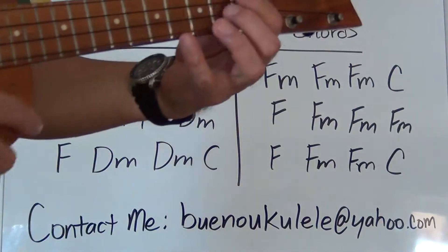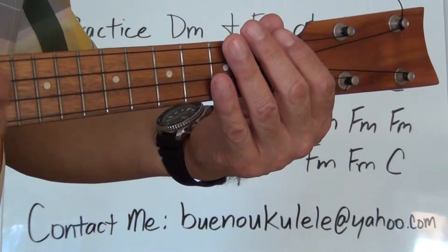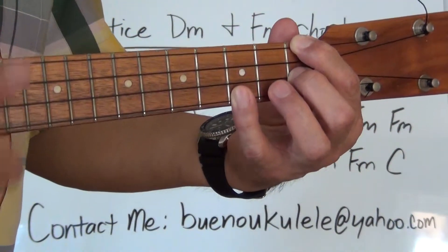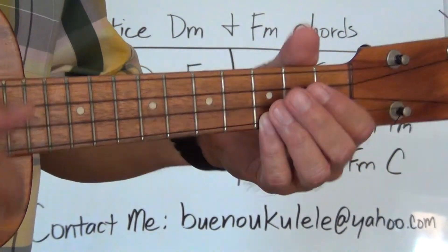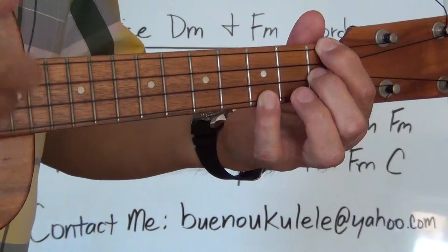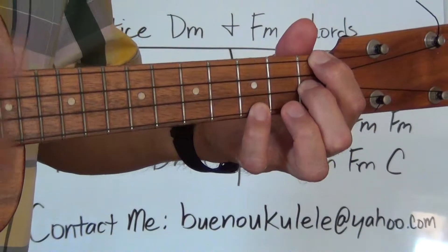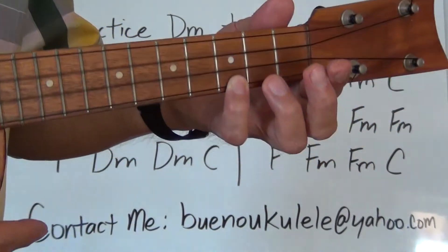Here we go, maybe just a little bit slower — one, two, one, two, three, four. F minor... F minor... F minor... C... F... F minor... F minor... F. Third line: F minor... F minor... F minor. Good.